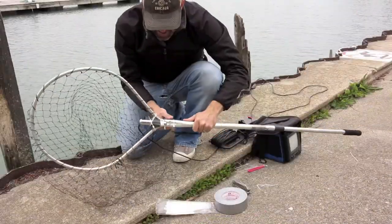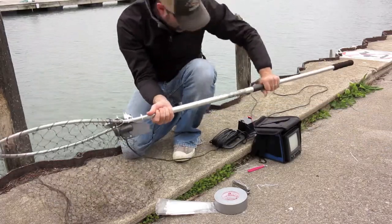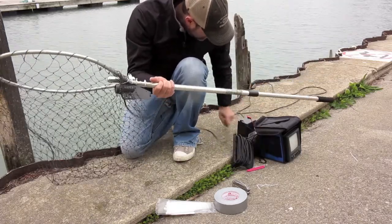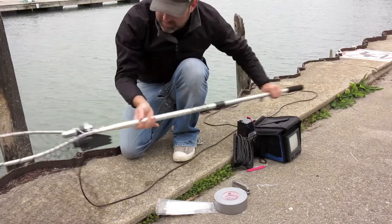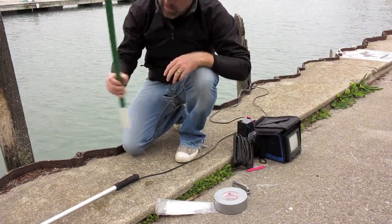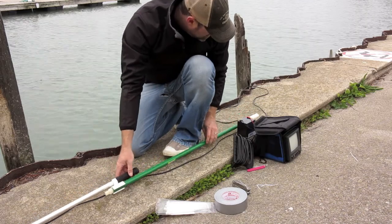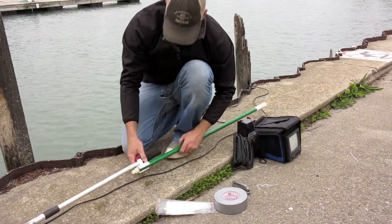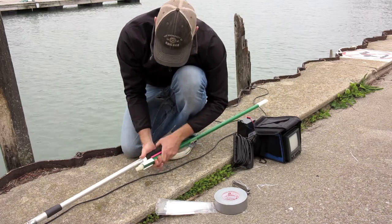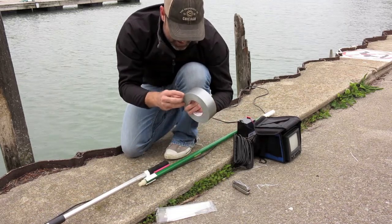Now we've got the camera hooked up. It's time to make my butterfly net. We've got a long-handled net, and a trusty broom handle. A little bit of something just to make them a little bit more flush. And then man's best friend - duct tape.